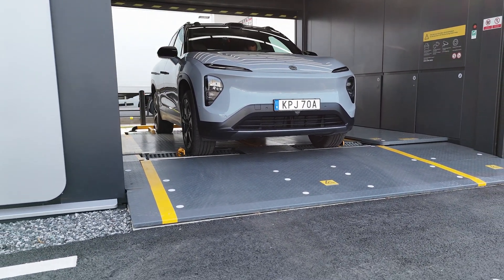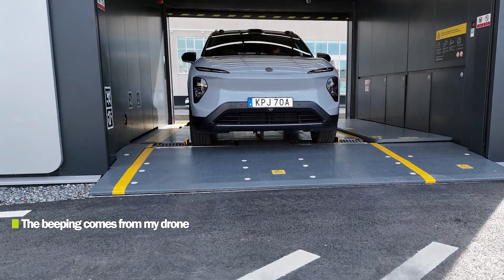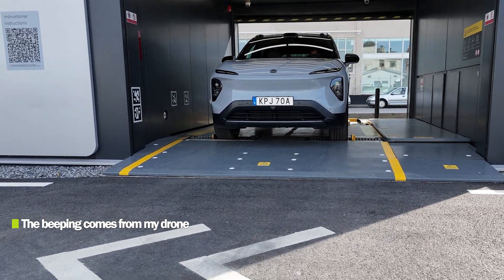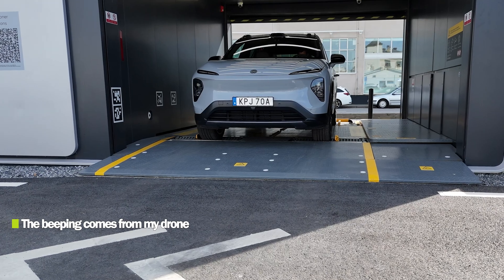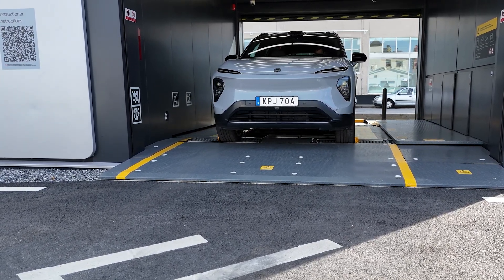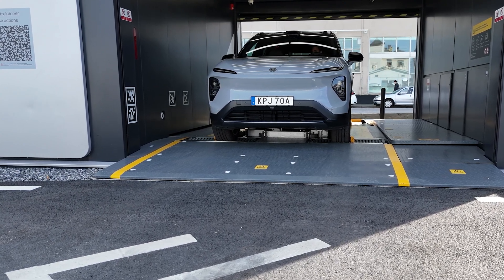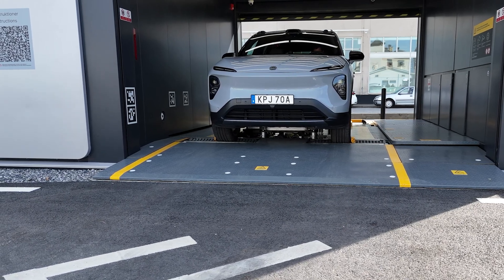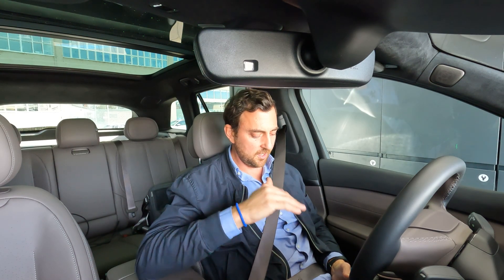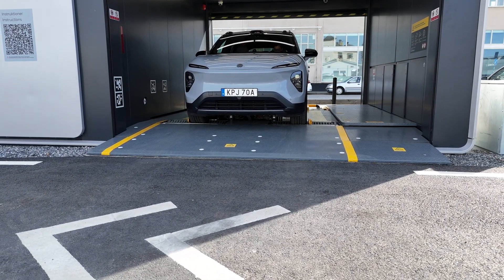Things are happening underneath the car now. Around three minutes have passed. It now seems like it's delivering the new battery pack — fully charged, 100 kilometers of range — coming up from underneath. You can see the battery pack going up under the car. There seems to be a big difference between 3.0 and 2.0: the 3.0 station doesn't lift the car, so it stays on the ground the whole time, and the robotics underneath do their work without raising or lowering the car, which also saves time.